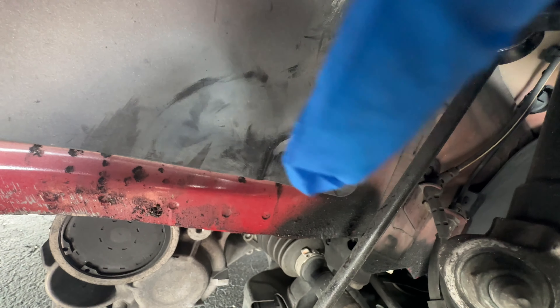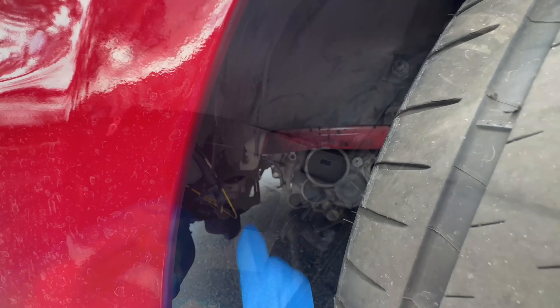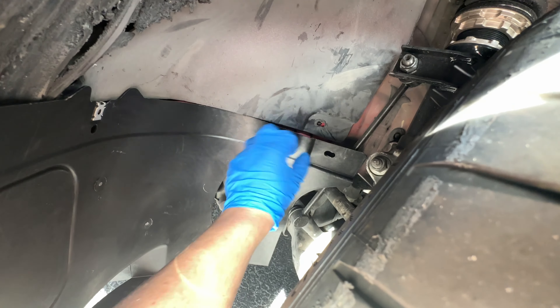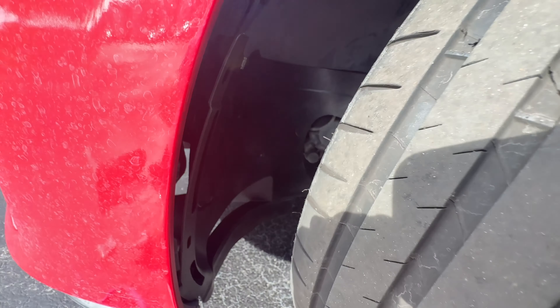The lower section is already gone. Basically what you need to do is locate the Torx 30 that's right there and unscrew it if it's still there. Everything else, all the other hardware is already gone. So we're basically just going to put the other part right on top - you can just slide this into place, make sure all the holes line up, and start screwing the hardware back in.